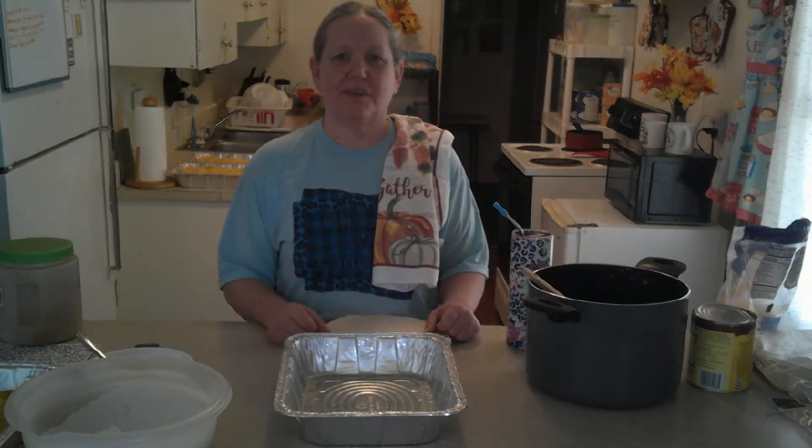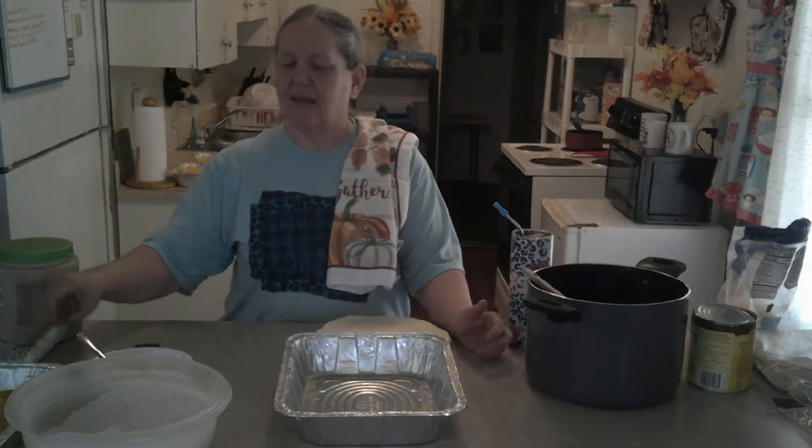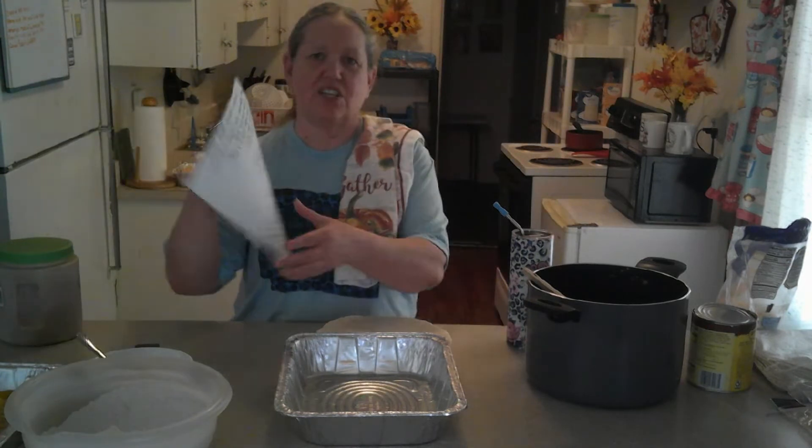Hi, y'all. This is the Oklahoma Grammy. Welcome back to my channel. Today I am going to make you two different things. I'm going to make you some easy enchiladas, which is very, very easy to make, and I'm going to make my southern-style peach cobbler.